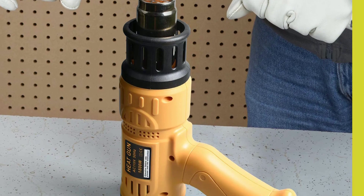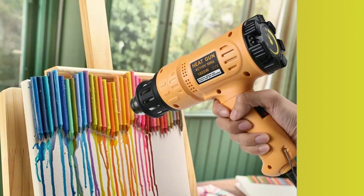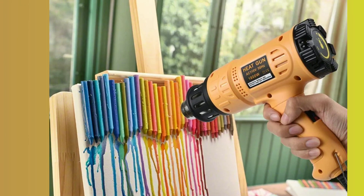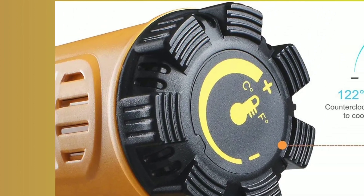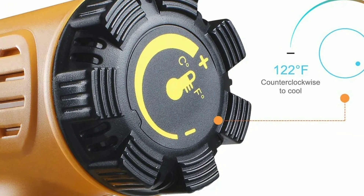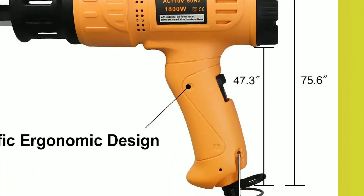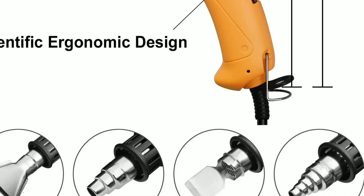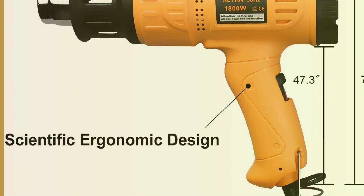We note that the cord for this heat gun is on the shorter side compared to some of the other items. The stand for cooling or hands-free operation also points the hot end of the gun straight up, so it can be a bit more cumbersome to use in this orientation and is more prone to being knocked over. Even so, we strongly feel this is one of the best overall options available today, especially for anyone looking for more heavy-duty applications.